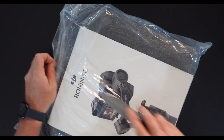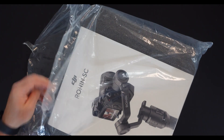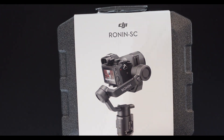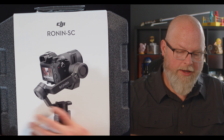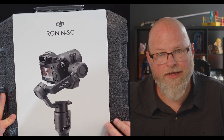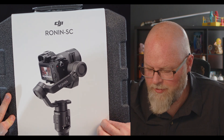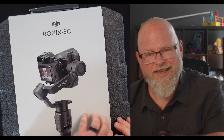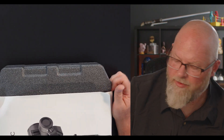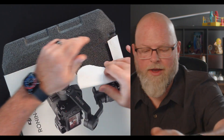Let's unbox it, see what it's all about. A little packaging. The Ronin SC is a small gimbal but from what I've seen it's gonna be worth it for what I'm trying to do, which is really scale down and be a little more low-end than I'm used to, which is kind of a weird thing to say.